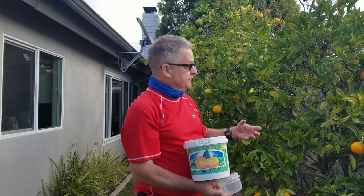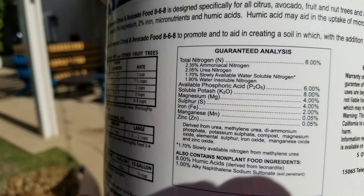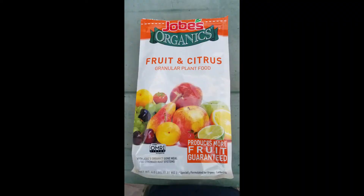Now you've put on your Grow Power Citrus and you want to feed your tree something else. I always recommend waiting three or four weeks before you put on this next product, but if you have never fed your tree, go ahead and just put it on. Your fruit tree is like a hungry teenager — it wants to eat a lot. So here's the next product you should use for feeding your citrus trees: lemons, limes, and oranges.